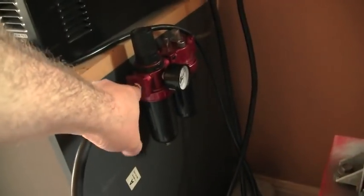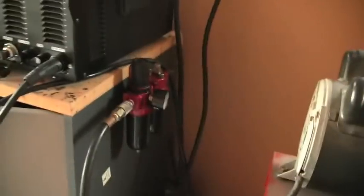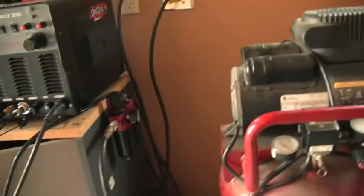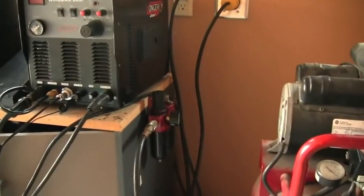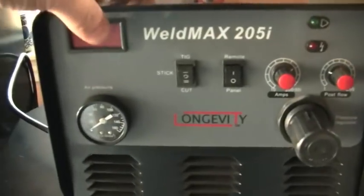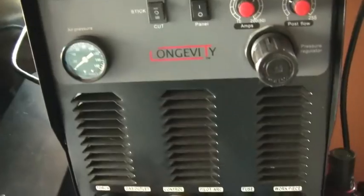I got the air filter mounted, which is pretty good — usually they're just hanging over something. I feel good about this. I like the color scheme, black and red. It's a coincidence — the longevity plus machines changed their colors and the other stuff happened to be black and red too. This is the plug that came with the 220/110 stick welder; I put it on here because I liked that plug.